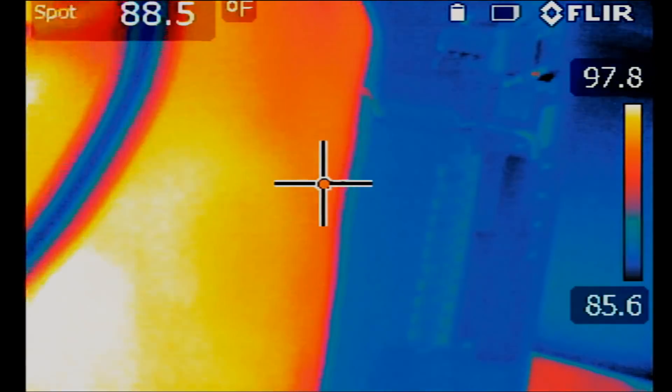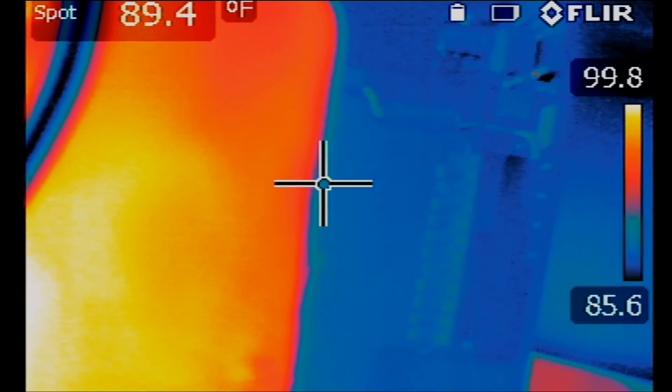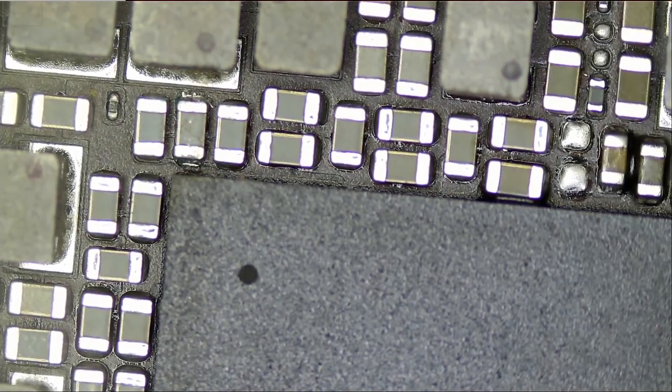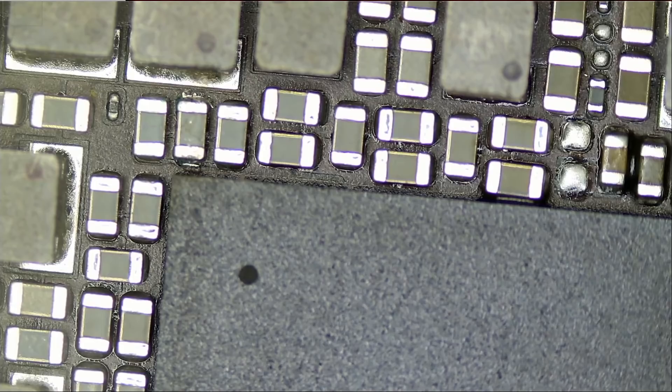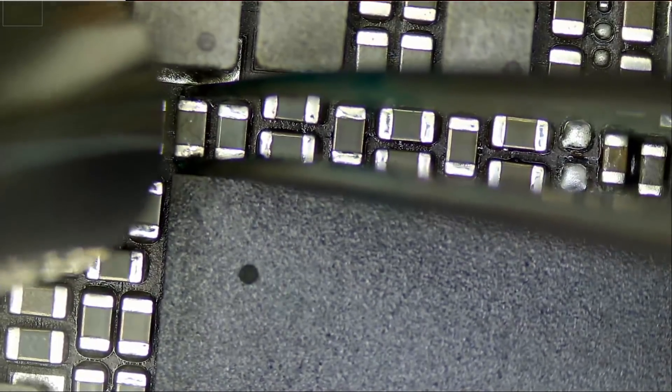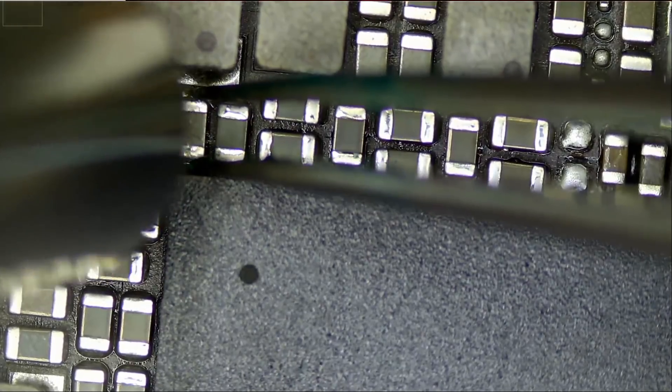Meter in diode mode — let's test. And yes, we do have a short. So I'm going to use the five millimeter nozzle — you can find this nozzle on our website — and we're going to focus heat on this component only.